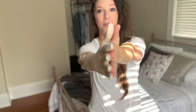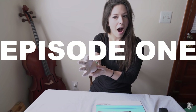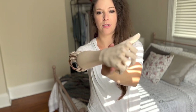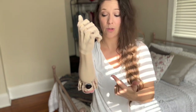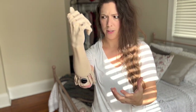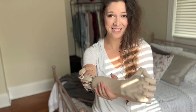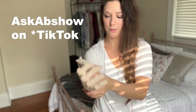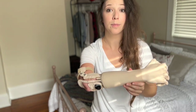Hey everybody, it's Abby once again. Today I want to show you what I've been learning with my 3D printed prosthetic. On TikTok — follow me at askAbshow — this arm has earned the nickname 'arm.' So me and arm are going to show you what we've been learning today.